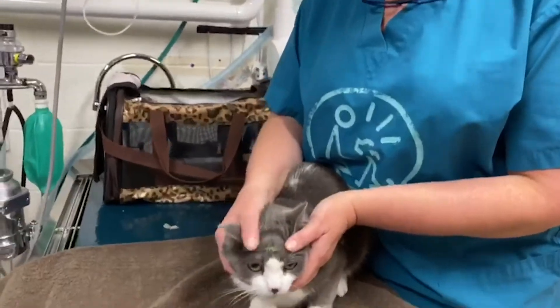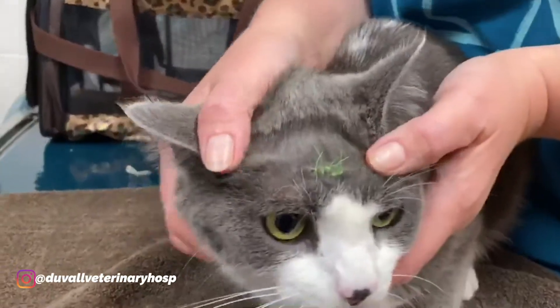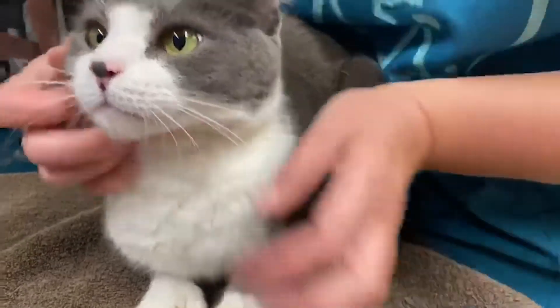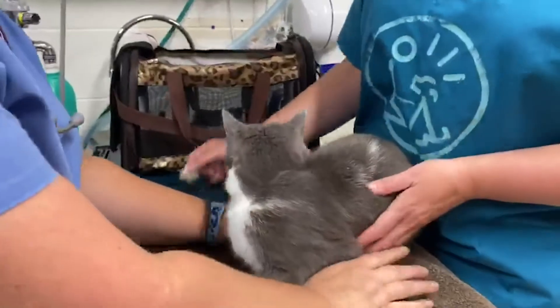As you can see, it healed up nicely. We've got the stitches right here. And because we love it, we'll just show you his thumbs — he's got extra toes. And he came in with flowers too.